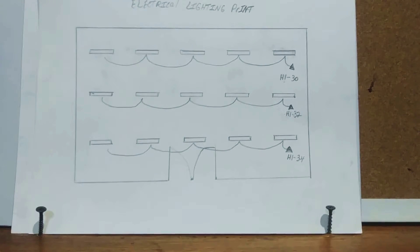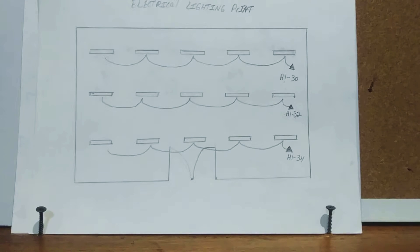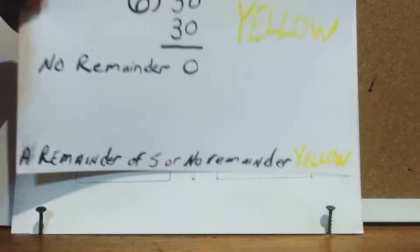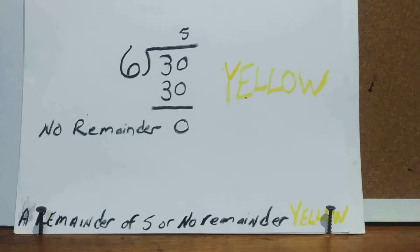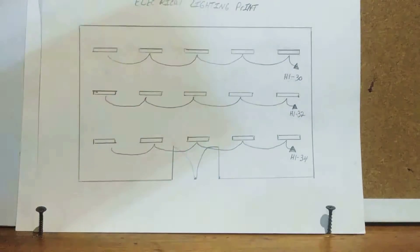This is that same room but on the lighting print — three 277-volt lighting circuits: 30, 32, and 34. Let's start with circuit 30. We divide 6 into 30 — 6 goes 5 times, 5 times 6 is 30, remainder zero. No remainder means you pull in yellow — that's a C-phase yellow circuit.